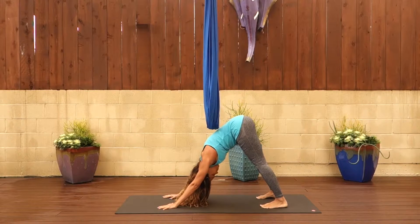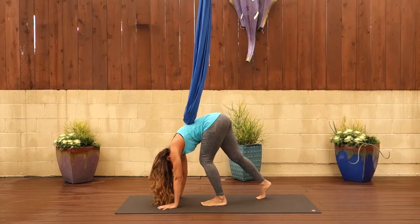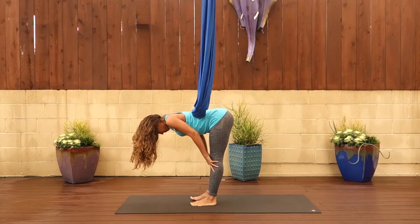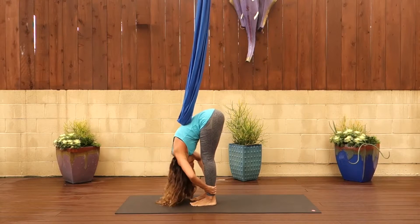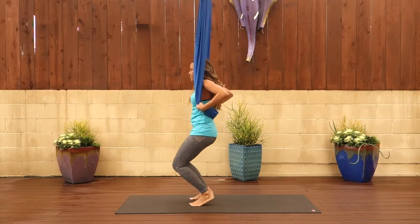Exhale, tuck your toes and step back into downward facing dog. Adjust yourself however you feel comfortable. Spread your fingers out like starfish and then take a nice inhale and exhale. When you're ready, step your feet under your plumb line. Inhale halfway up, Ardha Uttanasana. Exhale, fold forward, Uttanasana. And then inhale, swan dive the arms up to the sky for Tadasana, mountain pose.